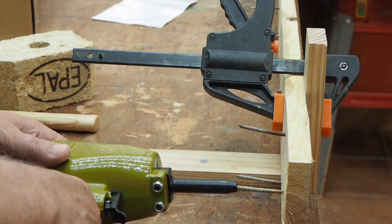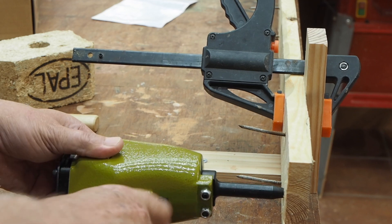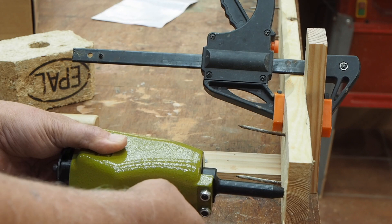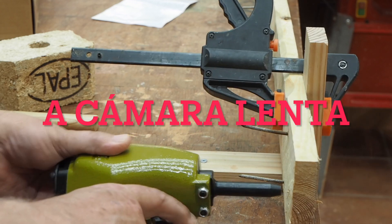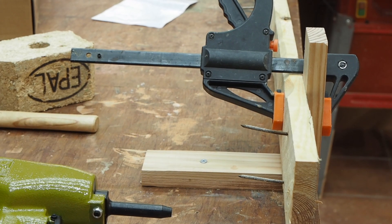Vamos a hacer una prueba para que veáis a la velocidad que saca esto las puntas. Esto es tan sencillo como meterlo así, apretamos un poquito que esté derecho y le damos aquí. Mirad lo que ha hecho con el clavo: lo ha lanzado a más de un metro y lo ha dejado clavado en el cartón. Eso nos coge el pie y nos lo destroza.